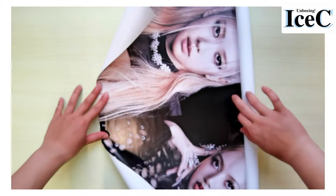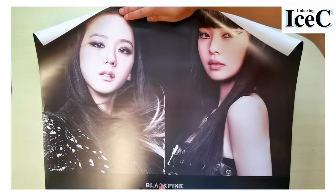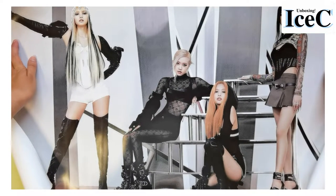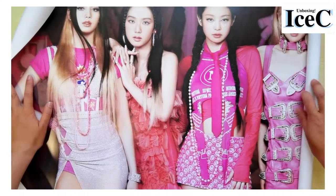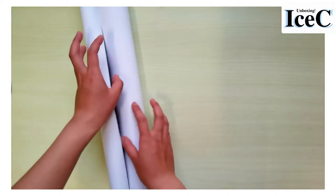Okay, wow — this is the poster! I'll show you these two members first: Lisa and Rosé. And up here it's Jisoo and Jennie. This one is gorgeous — look at them, they're literally queens. And the last one is the pink version poster. These are the three posters I got. Now let's jump to the photobook.